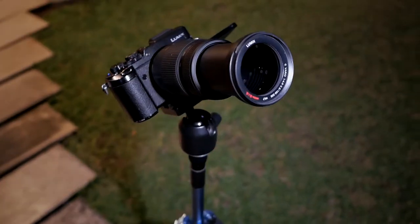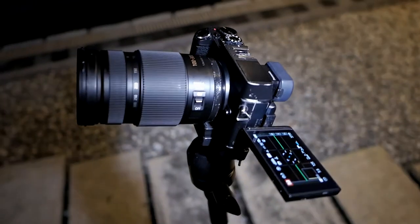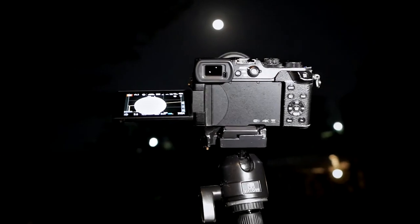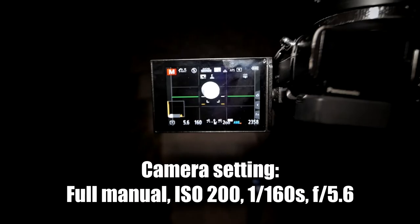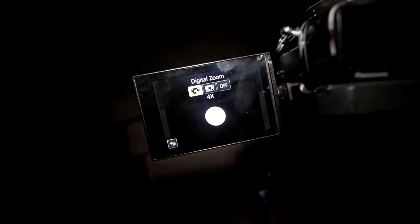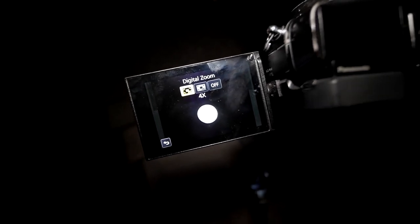I've already set up the camera and tripod with the lens attached. I've set it to 100mm first so I can easily find the moon, because when you zoom all the way to 300mm it's very difficult to find it. The settings are f5.6, 1/160th of a second shutter speed, and ISO 200.